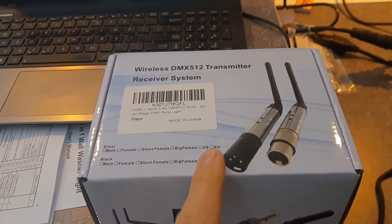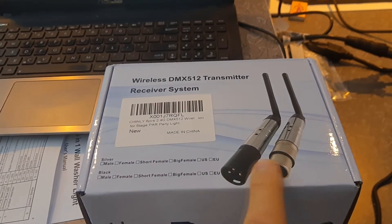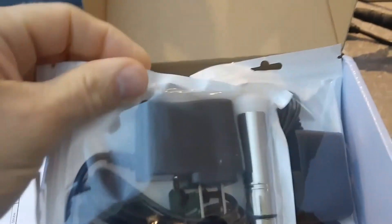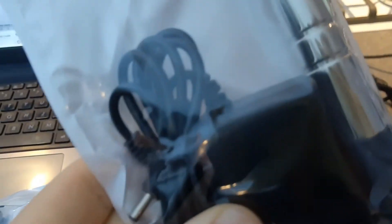This will act kind of like a splitter, so instead of buying a splitter and still having to run cables, I have one transmitter. Let's open it up — this is a receiver, it's all supposed to be plug and play. I've got five receivers; I would have liked six but they didn't have that package. And this is the transmitter — you can see the antenna. This will plug into the end of the dongle I have running on the computer, and these receivers will go into the lights.